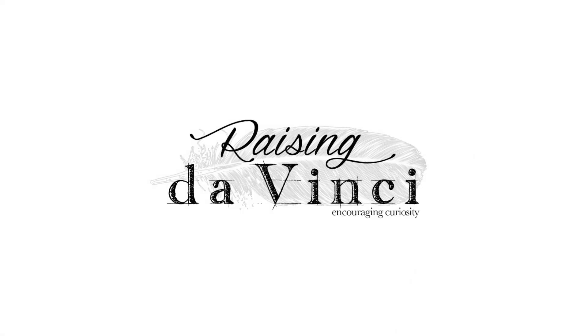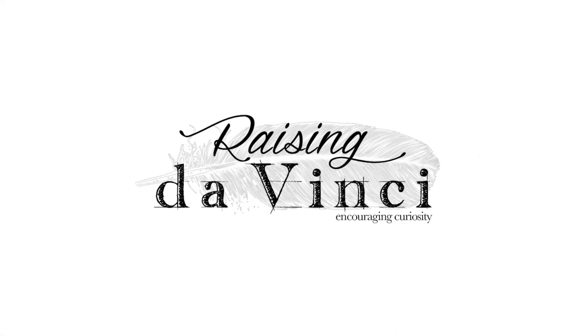Hi, I'm Amanda with Raising DaVinci and today I'm going to teach you how to make a DIY science kit. You can make these kits as big as you want and include as many experiments as you want, or you could make them as small as you want. You could do little mini kits and give them away at parties for a party favor, or you could put them inside Easter baskets. There are so many different opportunities to use this.